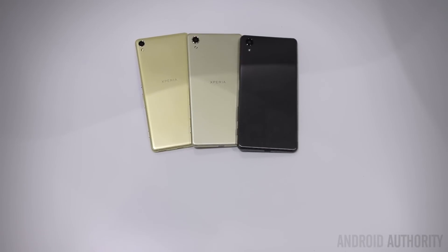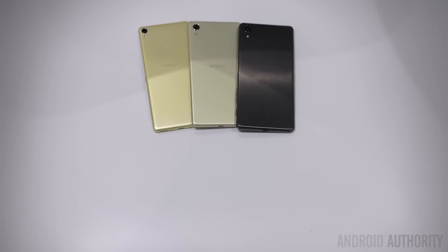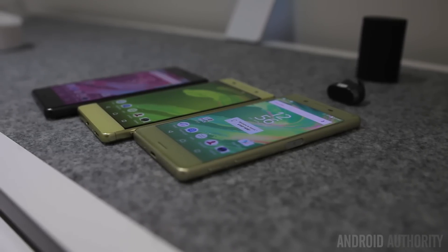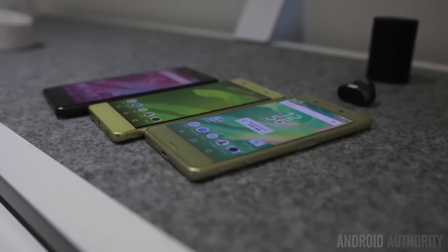Instead of the glass and metal designs of previous Sony phones, the bodies of the new X line are constructed entirely of metal and it looks and feels quite nice, but the overall design with the rectangular and somewhat boxy look is still very reminiscent of other Sony phones we've seen in the past.